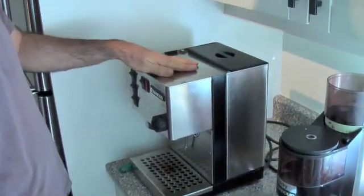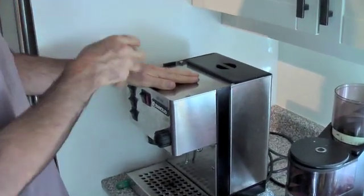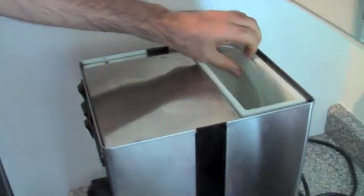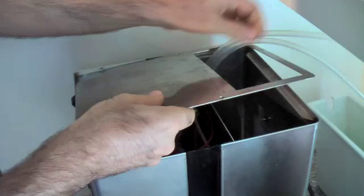First step: try to take the top of the machine off. Even before that, unplug it, because you're going to be messing around in here and there's a lot of electricity in there. I've already loosened and removed the screws. You take the water reservoir out and just lift this cover off like so.